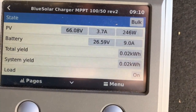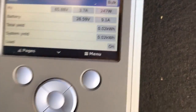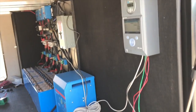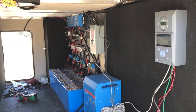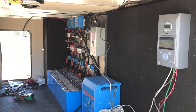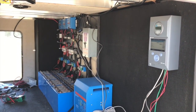Two panels are hooked up and I'm pulling in 247 watts at 9 a.m. — 247 of my potential 380 watts. Not bad. There's some bird droppings on the panels too, which never helps.